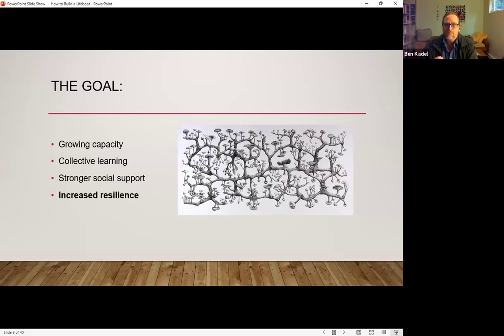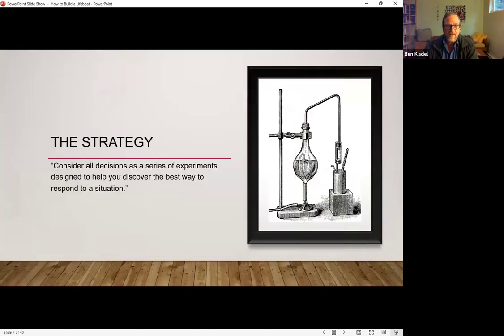The goal of our process is to give you a framework that pulls all of these things together in one simple process. At the highest level, the strategy is to learn to treat everything that we do as a series of experiments. There are a number of reasons why this becomes a powerful force, and we'll unpack that. But at the core, it's really about adding mindfulness and the conditions for intelligent adaptation into how we work.